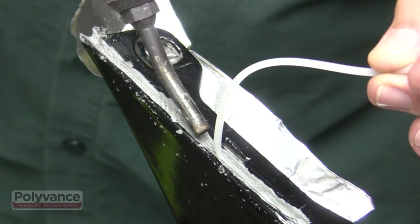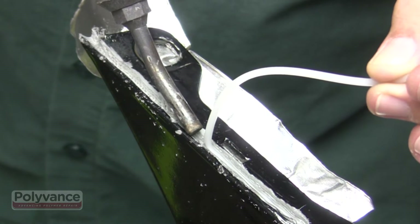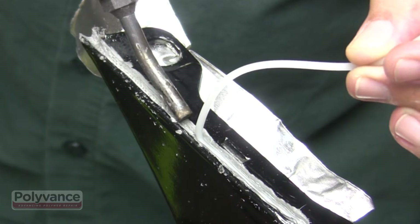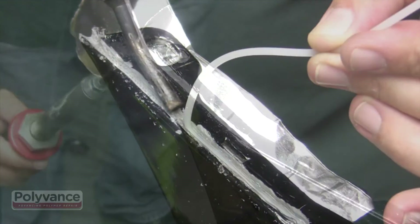You want to melt the surface of the bumper, but you don't want to overheat the base material. It will take you some practice to know how much heat to put into the bumper while you're welding. Practice on a scrap bumper first.